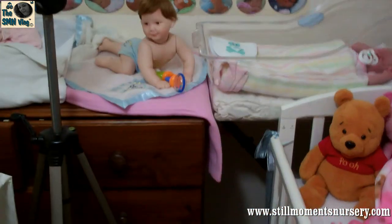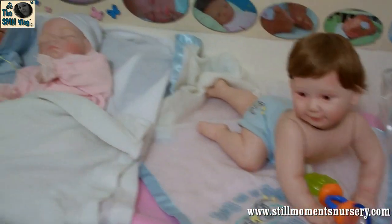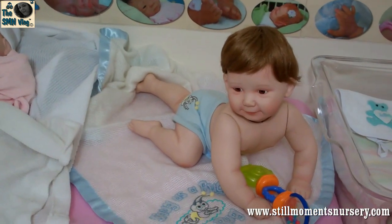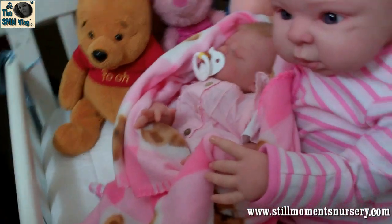And of course you guys would have seen my porcelain dolls — these little guys. I've got these as well. The two little ones are in the corner of the room. I've still got to finish off the toddler — she's holding Rebecca.